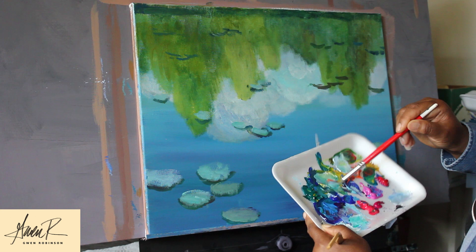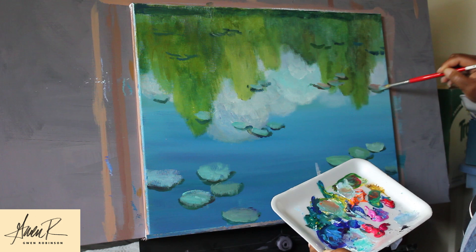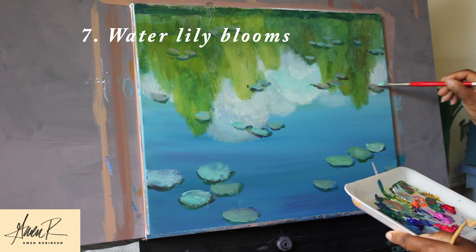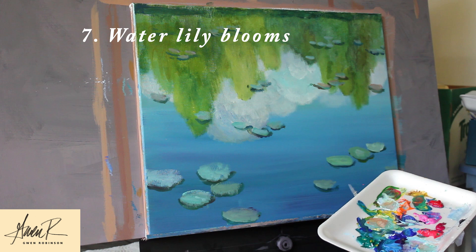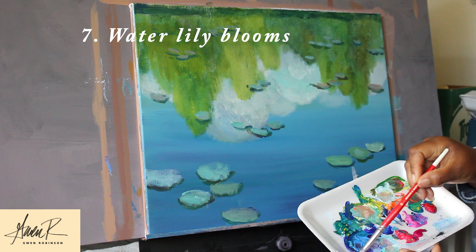Remember as it goes back in space the colors are less defined, so I'm going to put a little more of the complement in, which is orange — orange and red would be the complement. Now the last step is to add the water lily blooms, which is basically white with a little bit of everything: a little bit of yellow, a little bit of pink, violet, blue. I'm going to just sketch in the flowers very casually. Of course making the larger ones in the front, and as they get back in space, the ones in the back look almost just like dots.